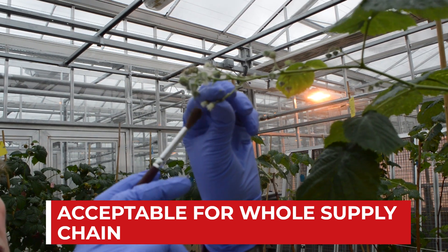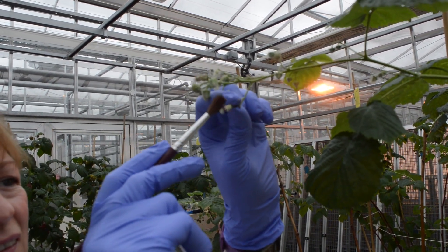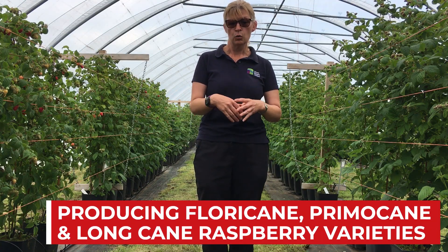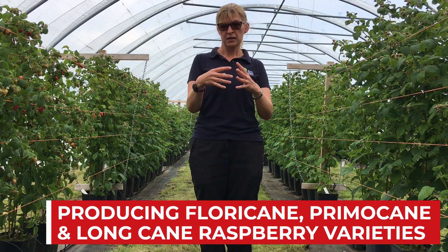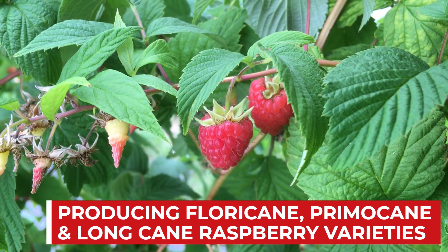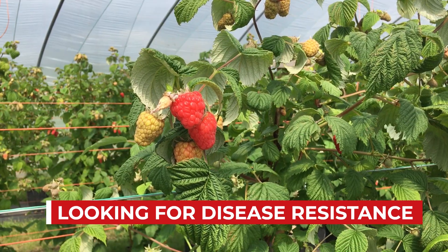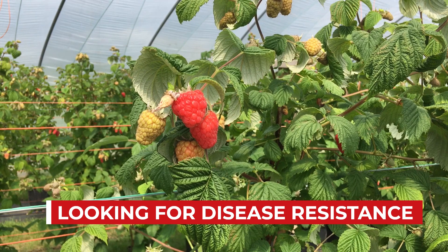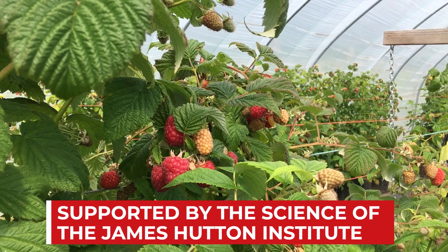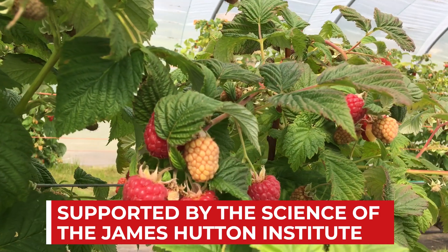We concentrate our efforts on both floricane and primocane types and we're increasingly looking at long cane types. We aim to produce new cultivars that are robust and have some tolerance or resistance to disease, especially to Phytophthora root rot, and we aim to do this in a shortened time scale with the use of marker-assisted selection developed as part of the underpinning science program here at the Institute.